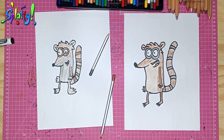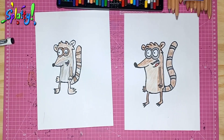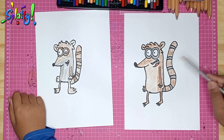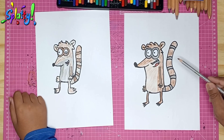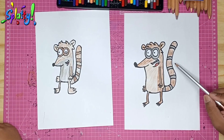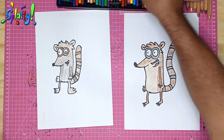And there we have it everybody — that's our Rigby! He's got some texture that Mordecai never had, so that just means he's the rough one. And we know by watching the show that he is definitely the rough one of the two.